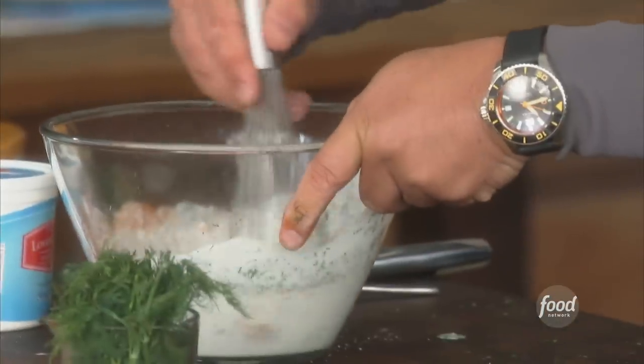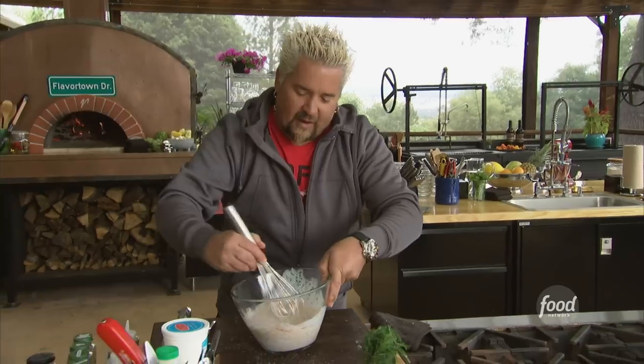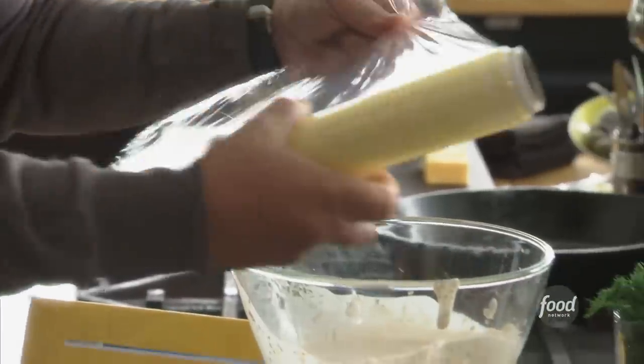Give it a little whisk. That's exactly what we're looking for — seeing that nice, beautiful green just studded throughout. Let me cover this up real quick.